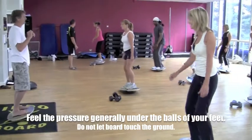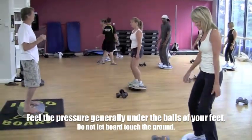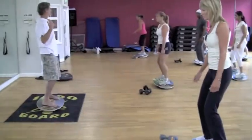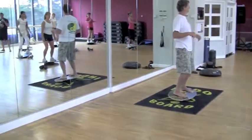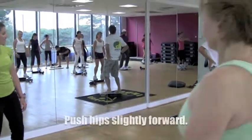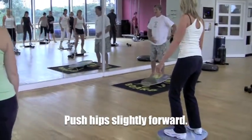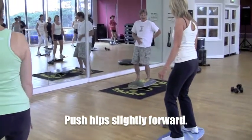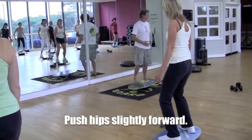You hear all those clicks? The object of the exercise is to not touch the ground. Remember, your shoulders need to be back over your hips. Push your hips slightly to the front. If you look from the side — I'm going to tuck my hips forward, exaggerating so that you can see that movement. That's what you're trying to do.